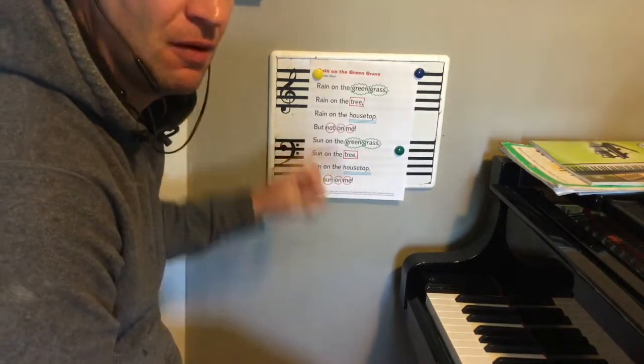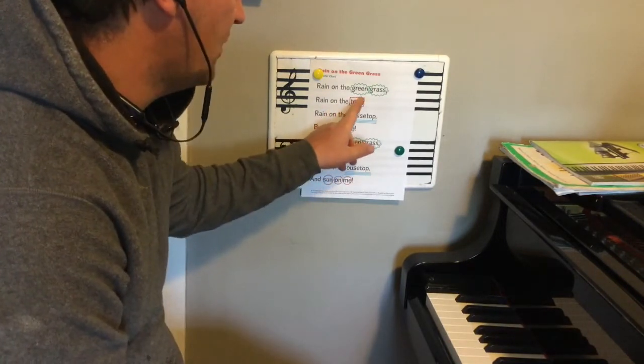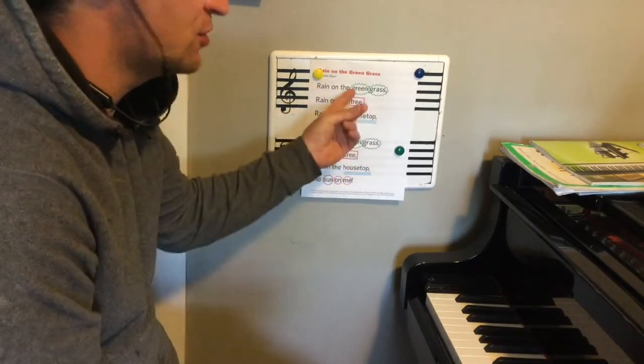I think I said this wrong, but that's okay — you get the idea. Let's move on. We'll get it correctly. This pink square — we're going to clap that on the word tree. So let's practice that. We'll still keep our snaps.